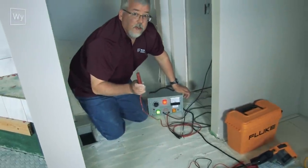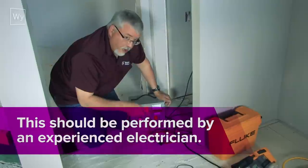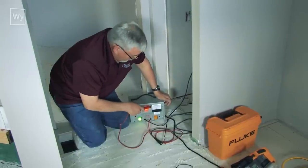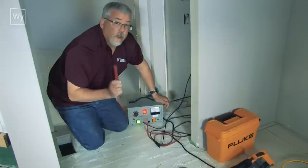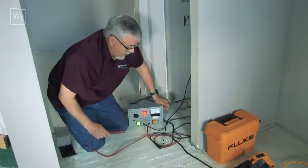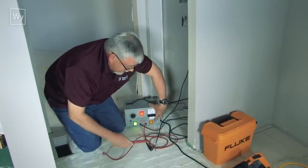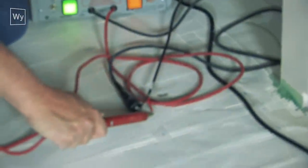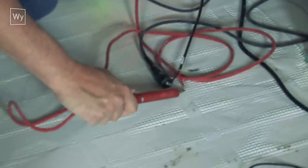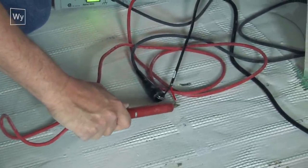Homeowners should not do this — you should be a licensed and insured electrician before using this device, because it can go anywhere from 100 to 2,500 volts. I'm going to push the reset button and hold it down, then hit this with short bursts of only one or two seconds — maybe three at the most — and that is going to show a hot spot in the floor.